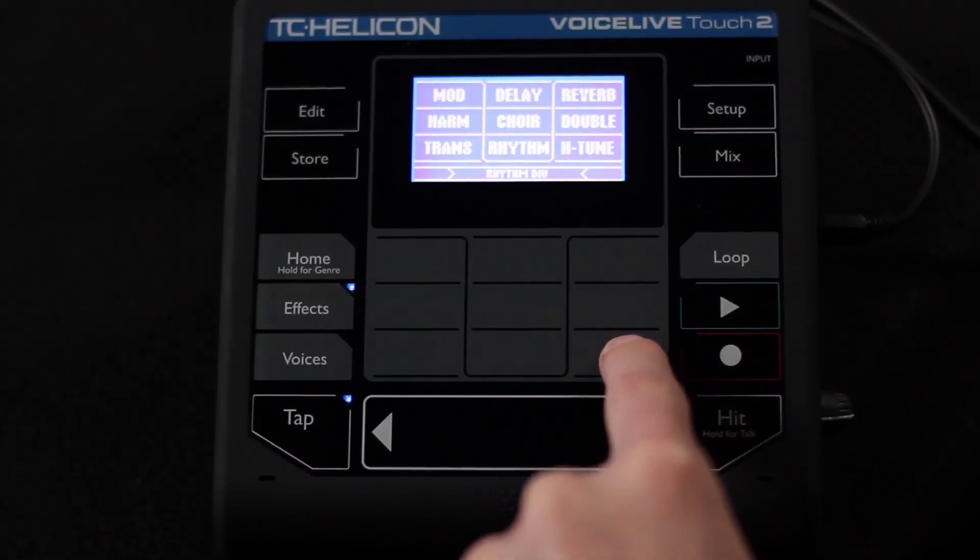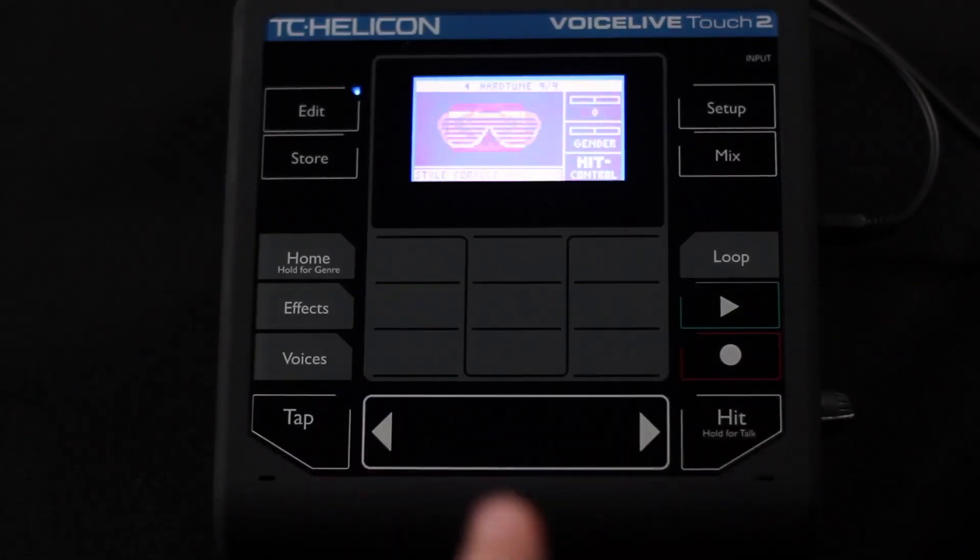Last but not least in terms of effects editing, we're at chapter 7i, which is going to be editing the hard tune block. I'm going to press and hold hard tune here to get into it, and we're going to be greeted with the available styles.